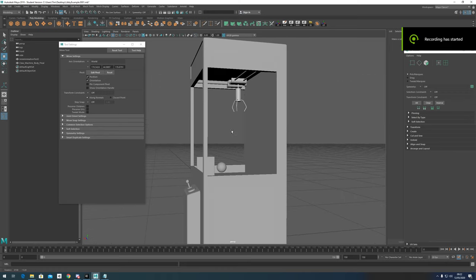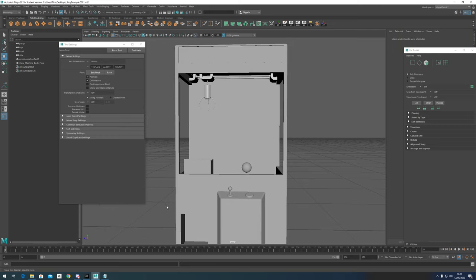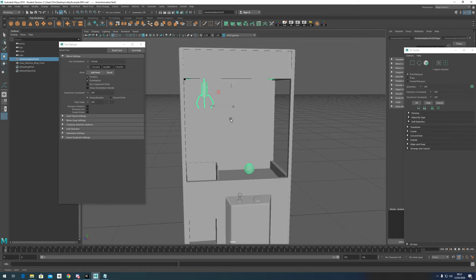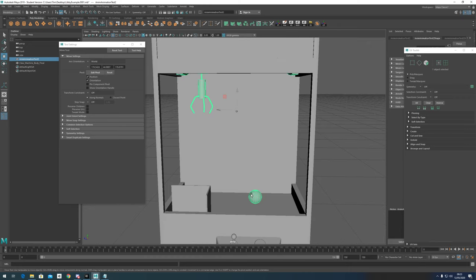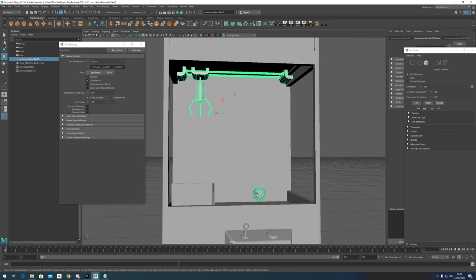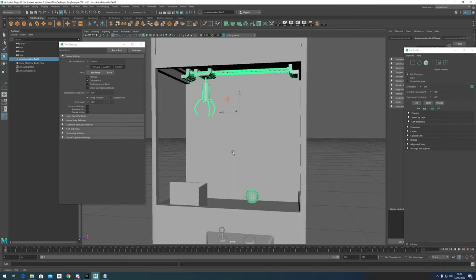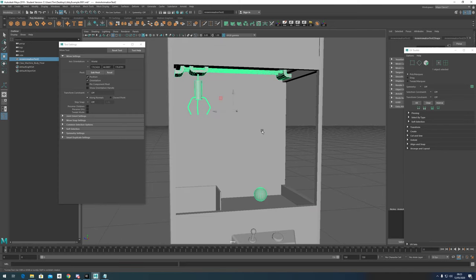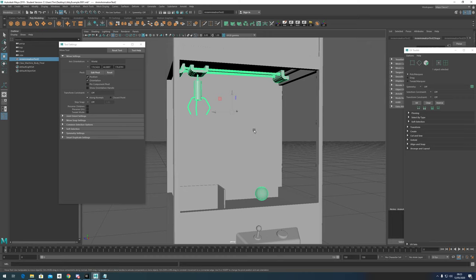We're going to look at rigging this claw machine. The first thing to know about rigging is you always want to make sure your model is completely finished at this point, because we're going to be linking it to a bone rig. The last thing you want is to link it up and then realize you have to redo elements of your model. Any modeling should be completely finalized at this stage.